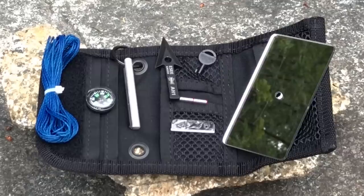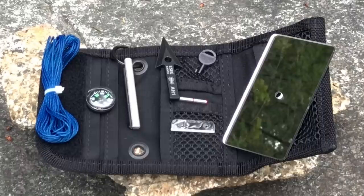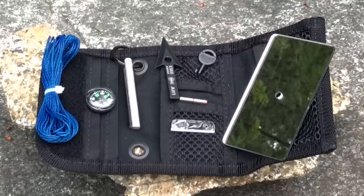Below that is the ceramic blade, basically for striking the ferro rod. You could use the edge of your arrowhead but that's going to dull it up. So it's a non-metallic blade for striking your ferro rod. You also have the signal mirror — note it has a hole in the middle, which makes it easier to know where you are reflecting light if you're trying to signal somebody off in the distance.